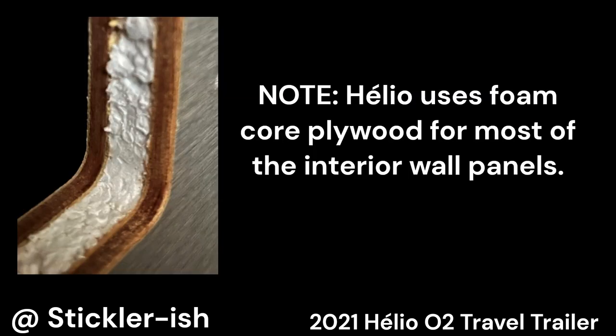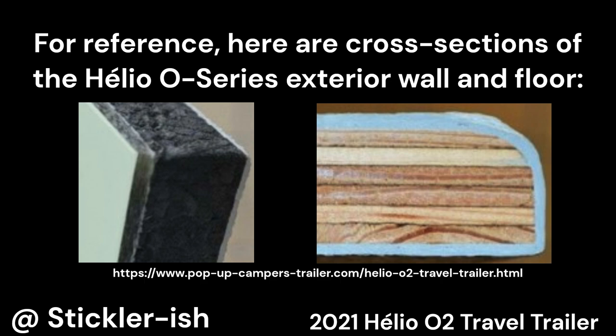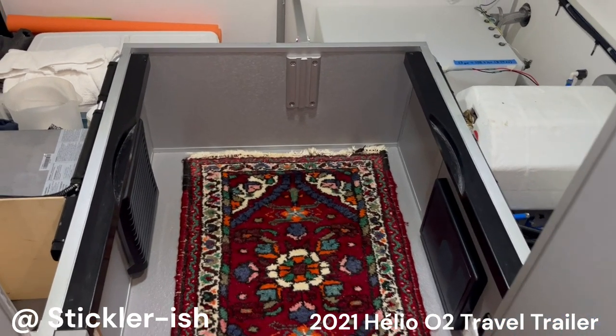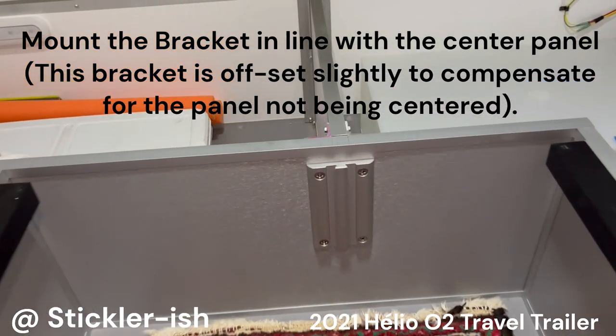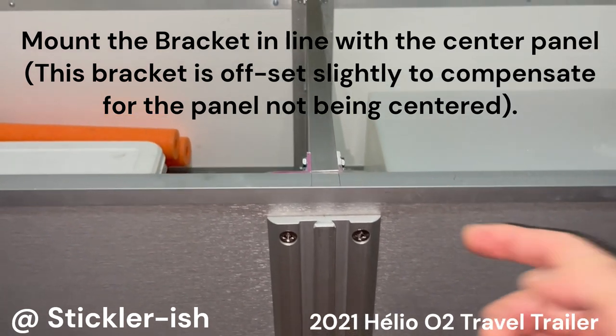A solid vertical surface is an absolute requirement for the Lagoon table mount bracket. Helio O-series interior panels are foam core plywood, so they definitely need to be strengthened. I included a couple of cross-section pictures of the Helio's exterior wall and the floor just for your information. This bracket mount location and attachment technique is the best solution for the Helio O2. It leverages the existing center panel and ties together the forward and rear panels for rigidity and strength, which is derived through the U-channels, not the wall panels.